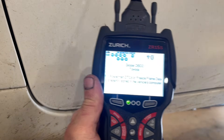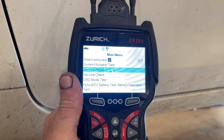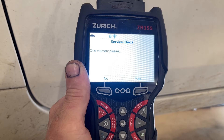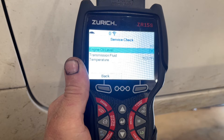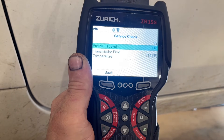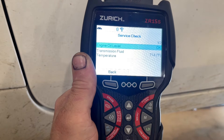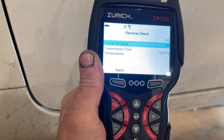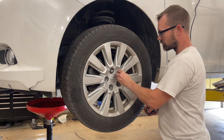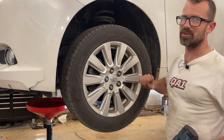I'm going to show you how to access the transmission temperature on this scanner. When we plug it in, it shows no codes present — that's a good thing. We hit the menu button, go to service check, hit enter for 2017 Toyota Sienna — that's correct. There's our transmission fluid temperature and it's 71.4°F. We need to have it between 95 and 113 Fahrenheit, which is also 35 to 45 degrees Celsius. I'm going to set this down and keep an eye on it while I reinstall the wheel. I'll use my impact but barely tighten these down — we'll torque them once we set the vehicle down.